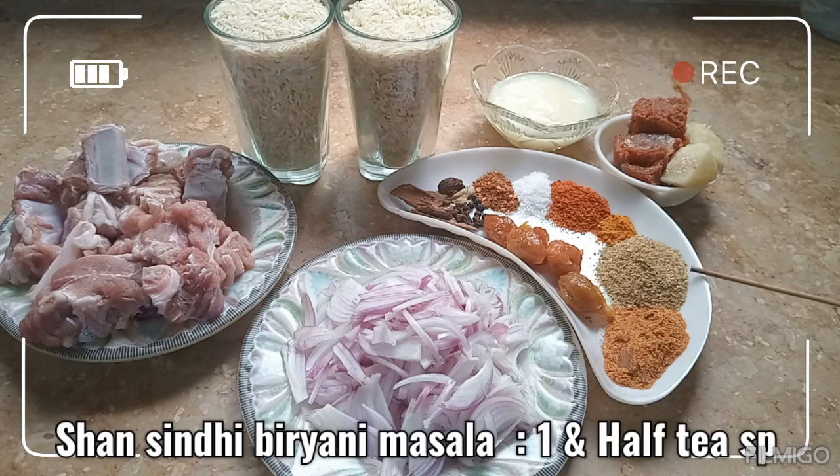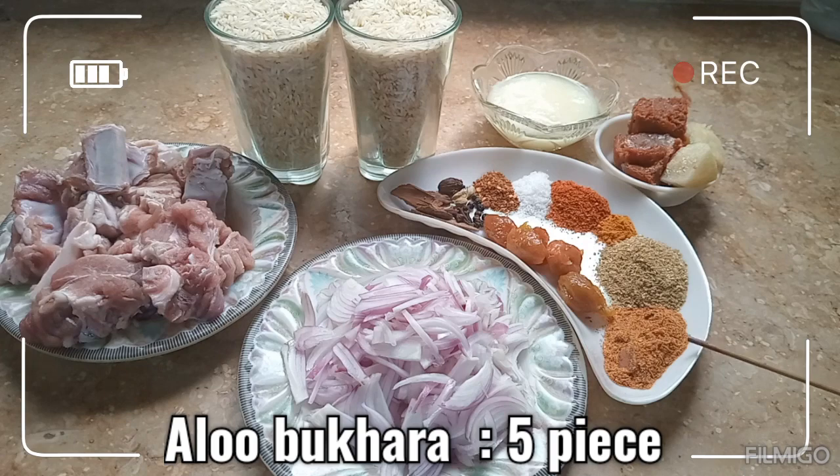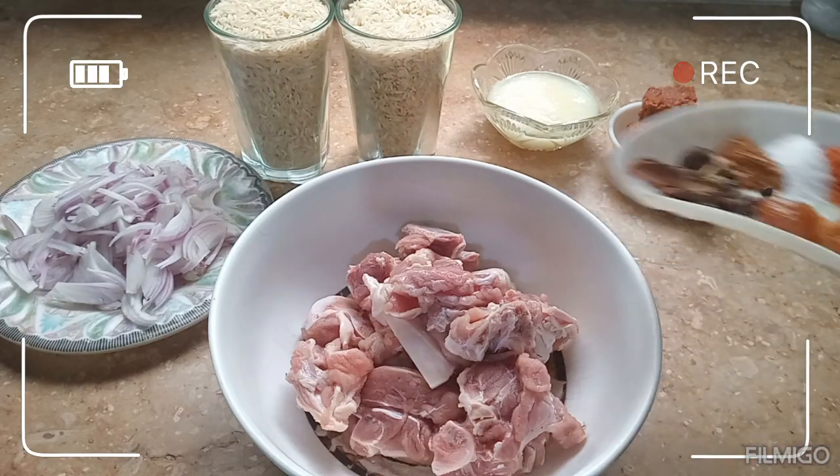نمک حسبِ ذائقہ، لال مرچ ایک چائے کا چمچہ، ہلدی ایک چوتھائی چائے کا چمچہ، پیسا ہوا دھنیا تین چائے کے چمچے، شان سندھی بریانی مسالہ ایک اور آدھا چائے کا چمچہ، آلو بخارے پانچ عدد۔ گوشت کو ہم میرینیٹ کریں گے۔